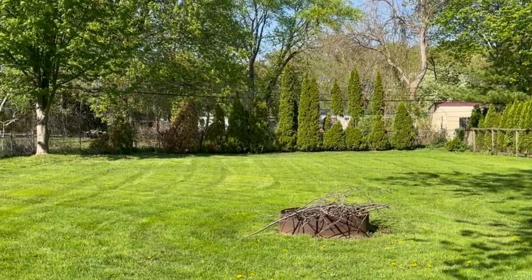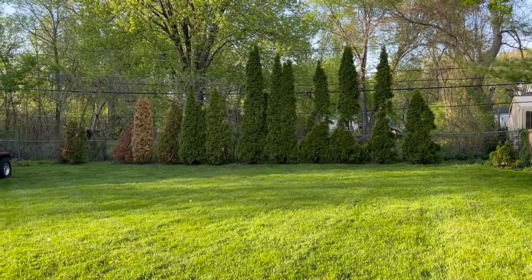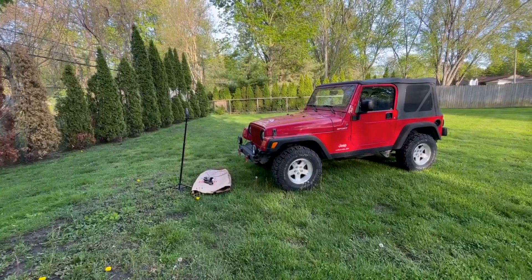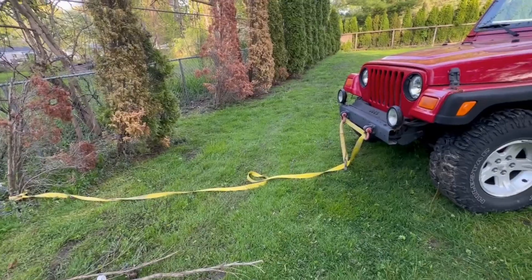The arborvitae on my back fence line need to come down because they're in pretty rough shape. So I'm going to use my favorite tool, TJ. It's a forestry rig. Overkill — the name is 6% Recycled. Let's do it.